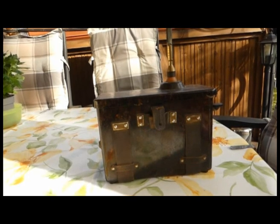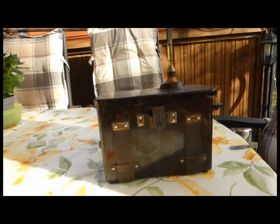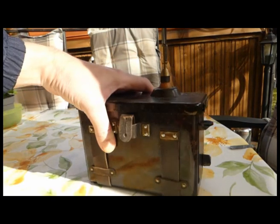Hallo, guten Tag, liebe Blaulichtfreunde. Heute mal wieder etwas aus unserem Freiluft-Übertragungsstudio, würde ich beinahe sagen. Ja, ist natürlich so schön das Wetter, da kann man ruhig mal draußen sitzen. Und heute habe ich euch mal was Besonderes mitgebracht, und zwar dieses wunderschöne Teil.